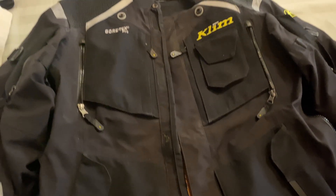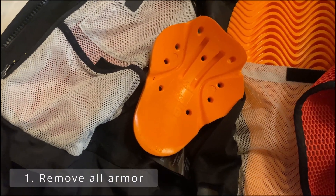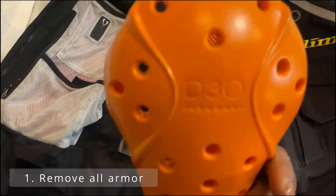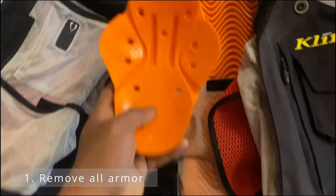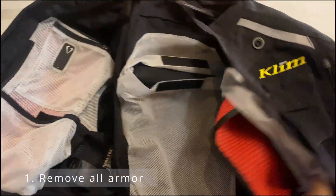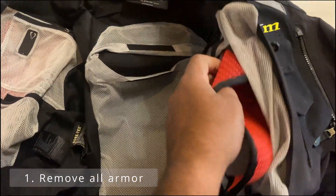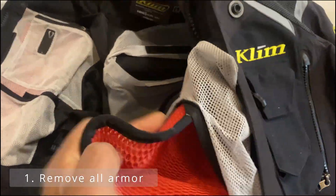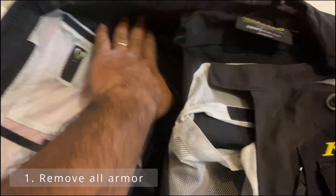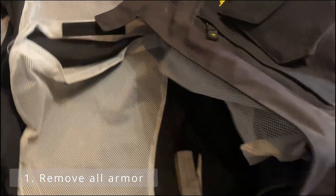First thing, just remove all of your armor. I really like these D3O pads — they've lasted quite a while. The back pad has played out this time. One jacket has a little bit of chest protection as well, and of course don't forget the shoulder pads and the elbow pads.